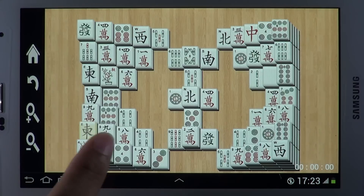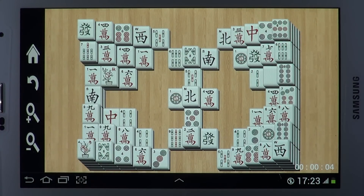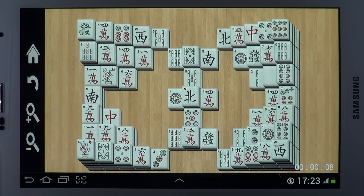You must clear the board by removing identical pairs of tiles. The rules are simple: the tiles must be identical for them to be removed.